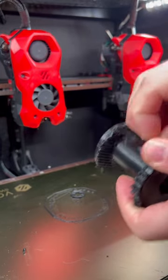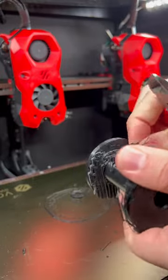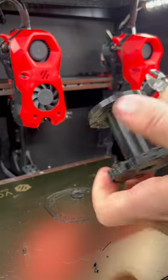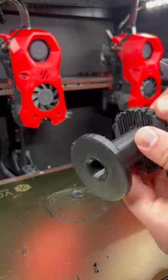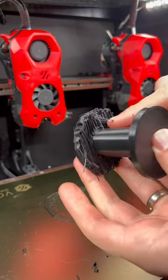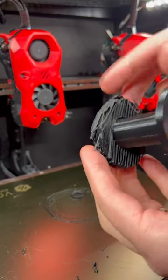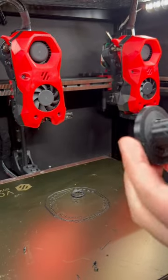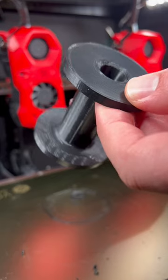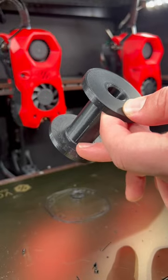Just go like this — just like that. Isn't that magical? And the same thing on the bottom. Normally the bottom of your part would be super gross because of all the surface of the supports, but same thing — just pull it up.